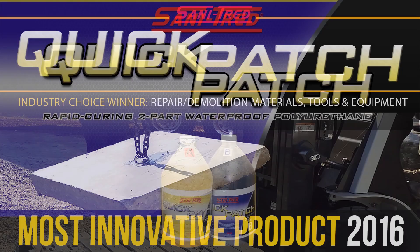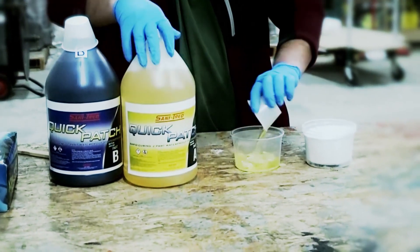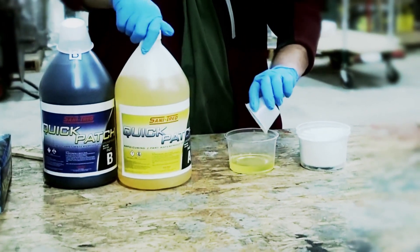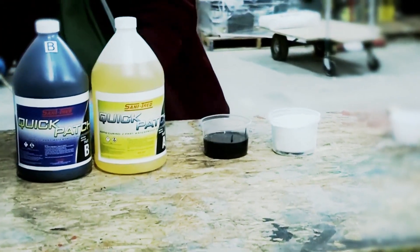Introducing Sanitred Quick Patch, a 2016 World of Concrete most innovative product. Quick Patch is a quick-curing, two-component, liquid-applied polyurethane concrete repair product designed to repair concrete and masonry substrates.